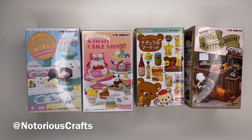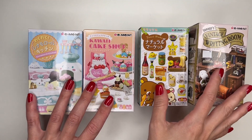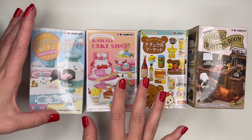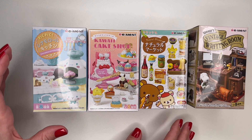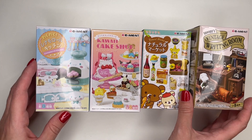Hey guys, welcome back to Notorious Crafts. In this video, I will do a Remint miniature unboxing. Let me know down below in the comments which set you like the most. Here are the Remint miniatures that I got from the store Neko Stop in Los Angeles in the Little Tokyo neighborhood.